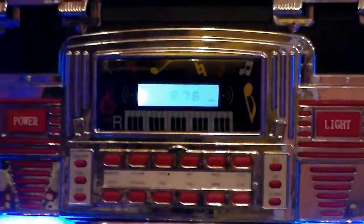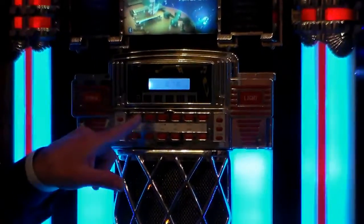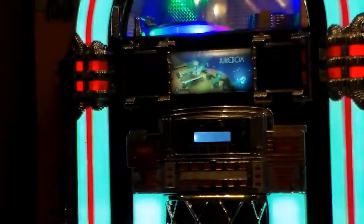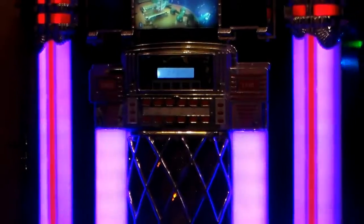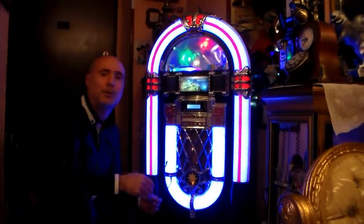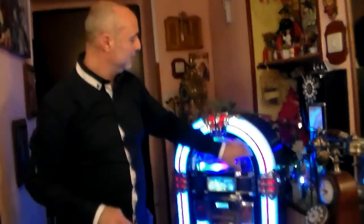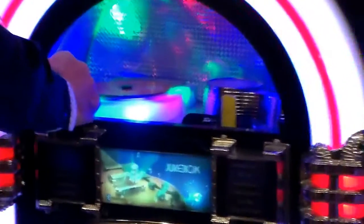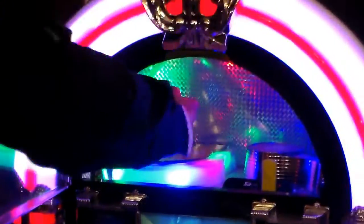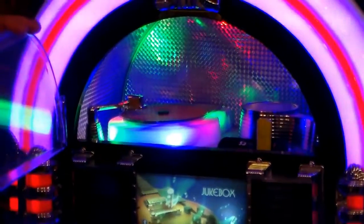Io abbasso il volume per evitare che la musica copra la mia voce. Da un tasto di modalità si passa avanti, quindi alla stazione AM, per poi arrivare alla prima funzione, in questo caso CD open, aperto. Chi ha progettato questo jukebox ha pensato bene a riprodurre il vecchio jukebox: basta aprire questo sportellino e azionare il vecchio braccio disco, che ha la funzione come il disco vinile. Il piatto di una volta si apre.